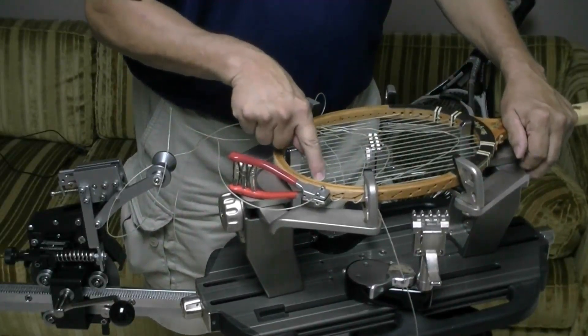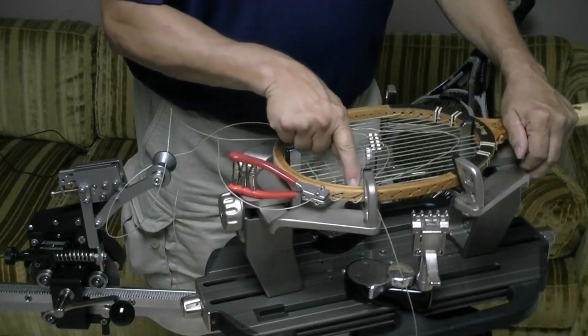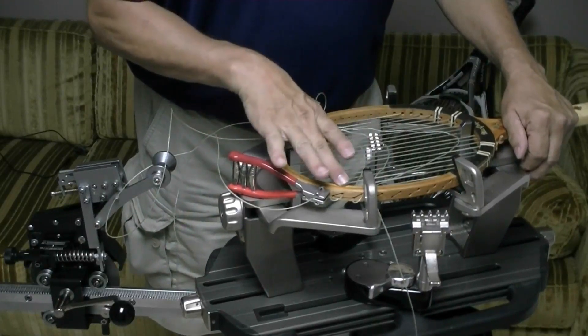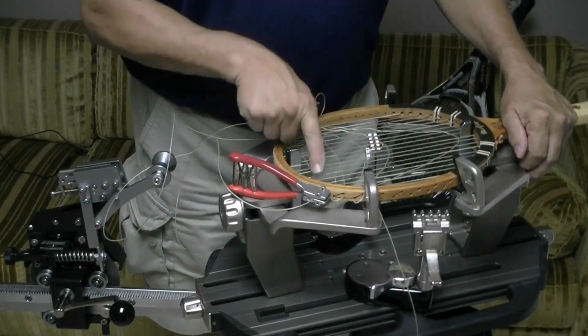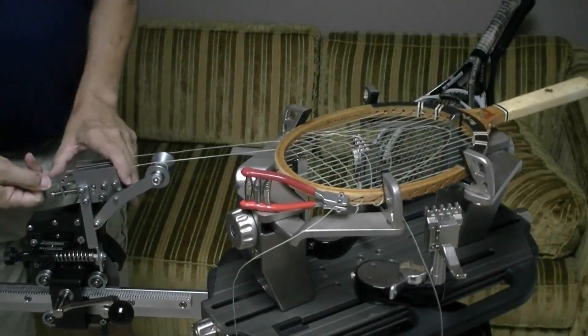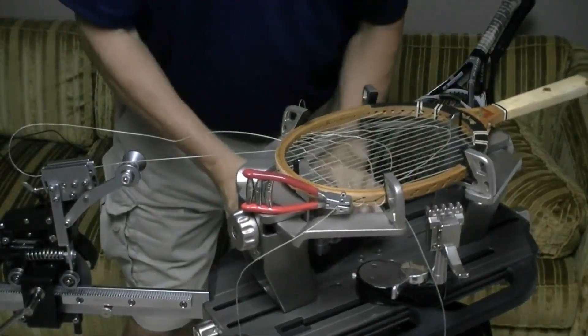So I have a cross string and a main string in grommet holes 7, 8, and 10 in the head of the racket, and I'm also going to do the same thing in the throat of the racket. So now I'm pulling tension on the top cross, and I'm just going to work my way down the racket.